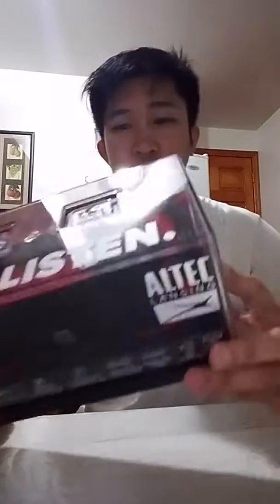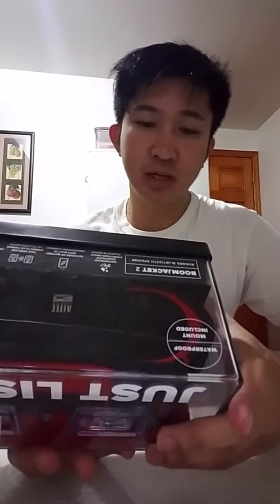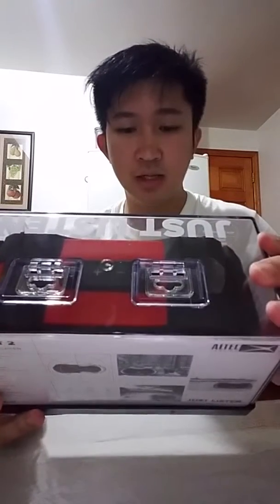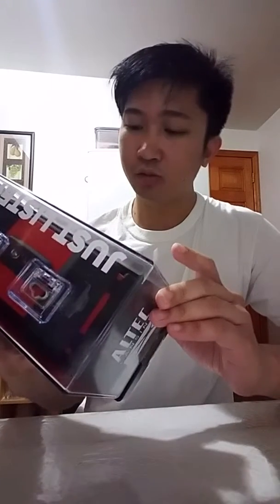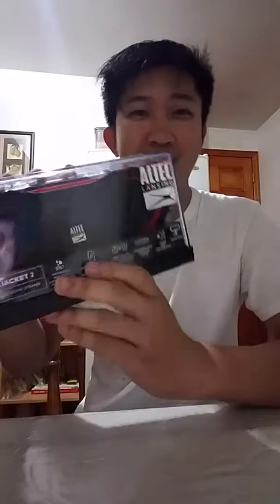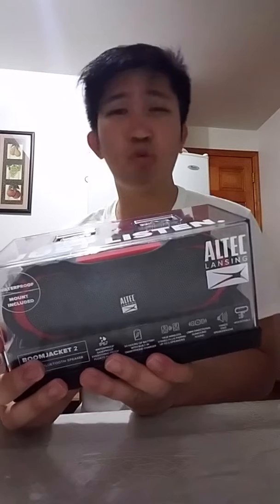Hi guys, I'm sharing my Altec Lansing Boom Jacket 2, a portable Bluetooth speaker. It's waterproof, soundproof, with 50 hours battery life, and has a built-in smartphone charger. It's wireless with a hands-free speakerphone and mountable — I really liked that because you can put it on handlebars like a bike or motorcycle. I bought it at Best Buy for $100, originally $200 on sale.